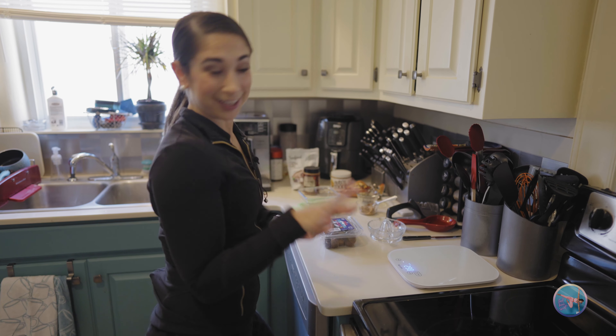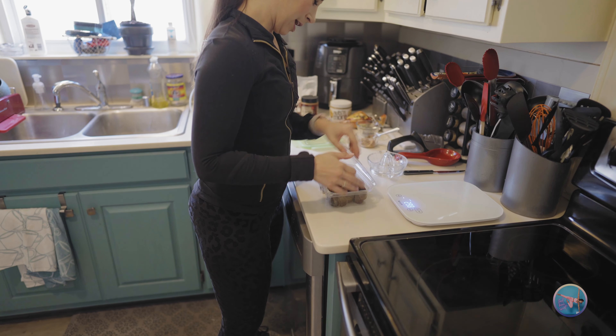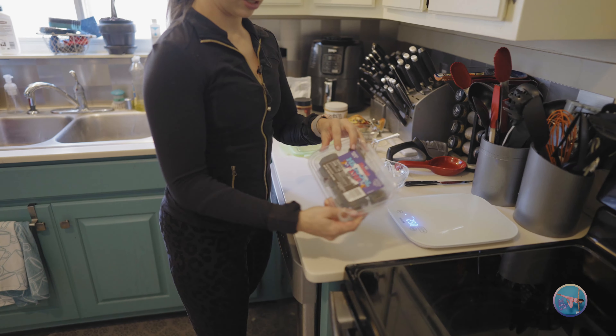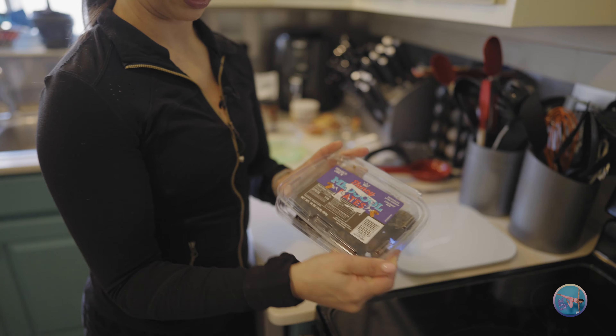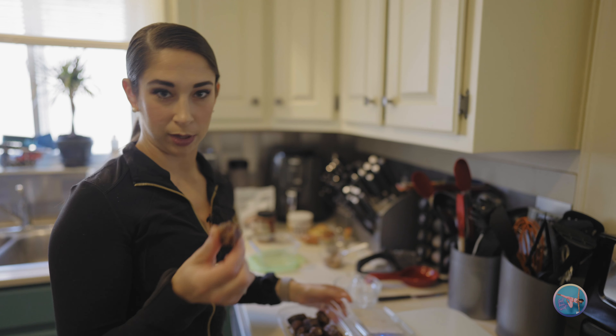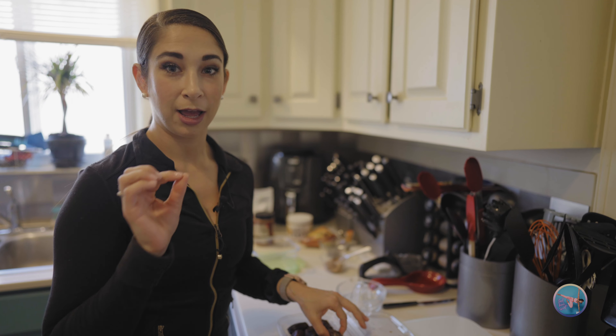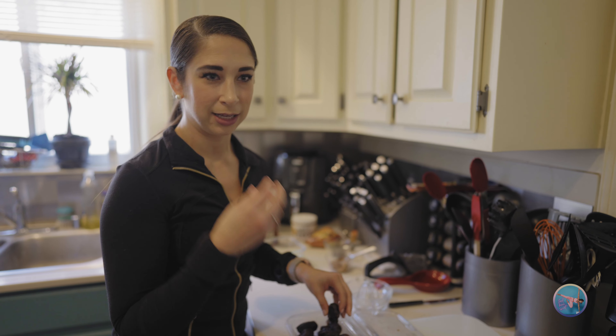So what you do is you get your dates. This is so easy. I bought these — these are medjool dates. I prefer the medjool dates, fancy medjool dates, just because they are bigger and they're a little bit more moist. They're a little bit thicker and they really truly have that caramelly consistency.